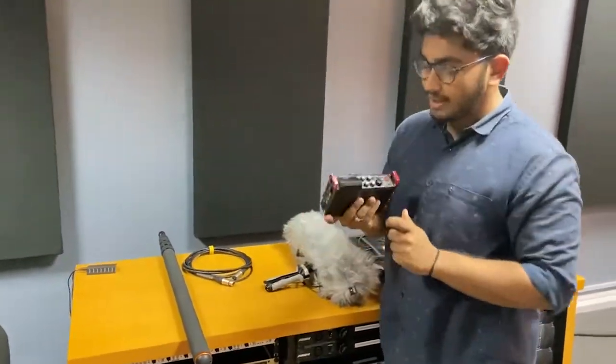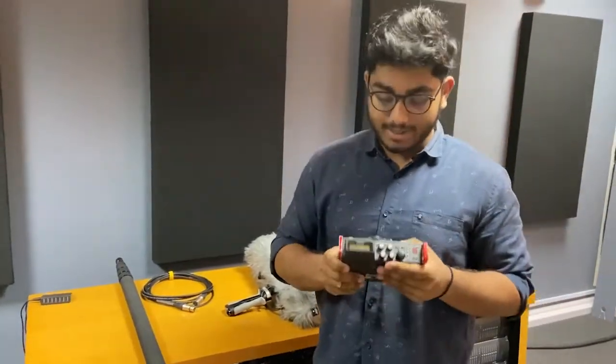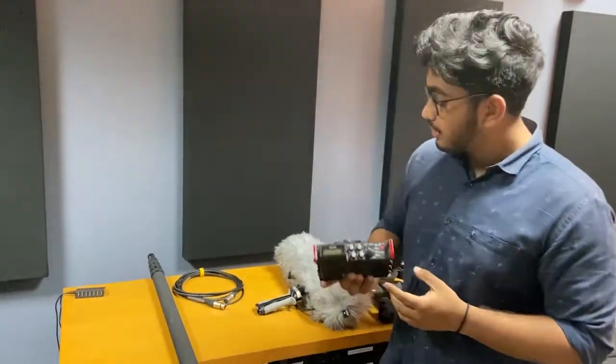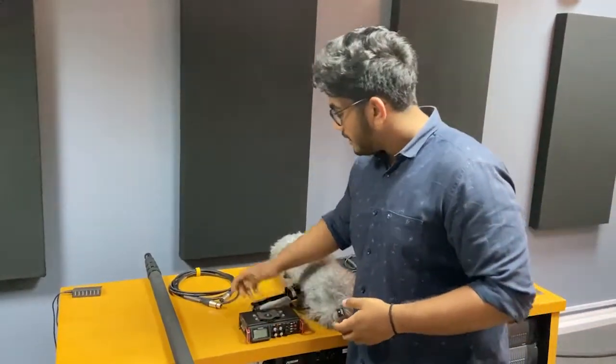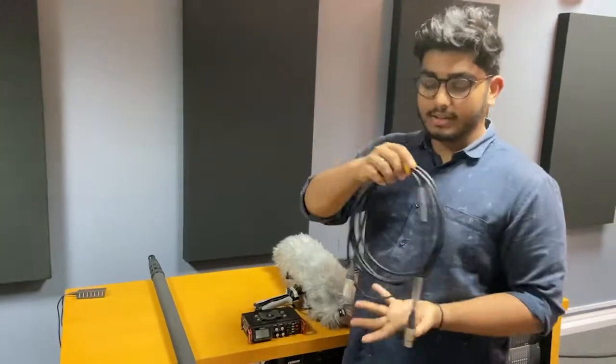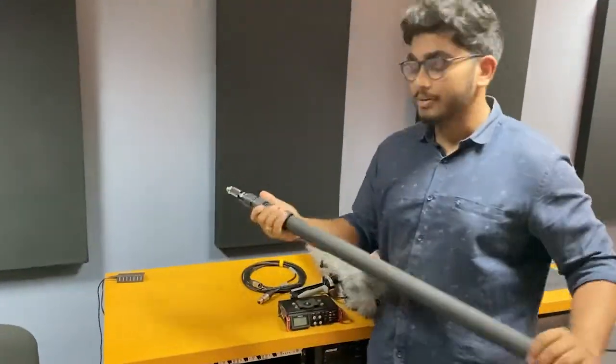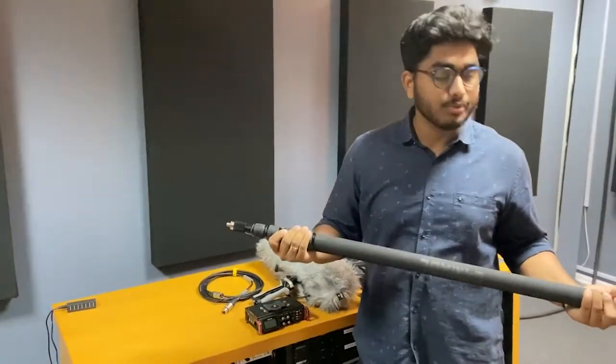We've also got the Tascam 701D external recorder. We kept it mainly as a backup, but it's always useful having an extra recorder. Then we had our accessories — the XLR mic cable and the trusty boom pole.